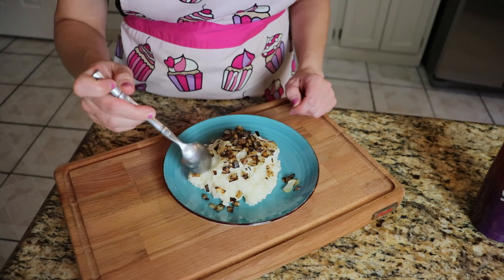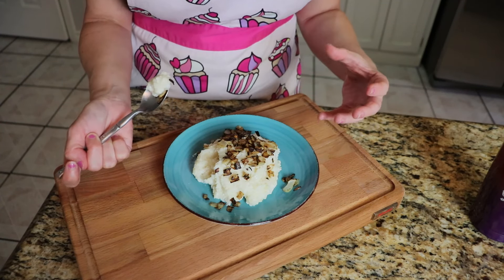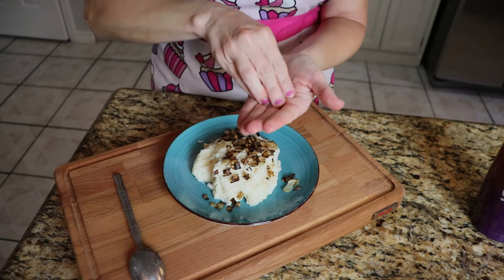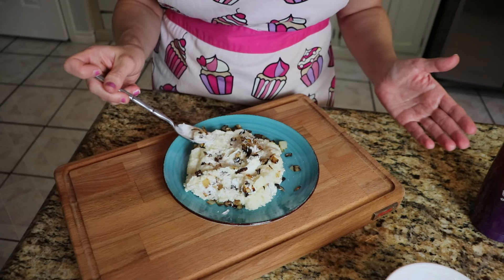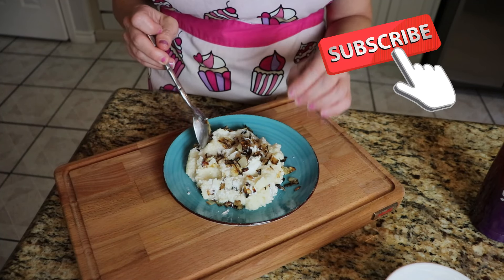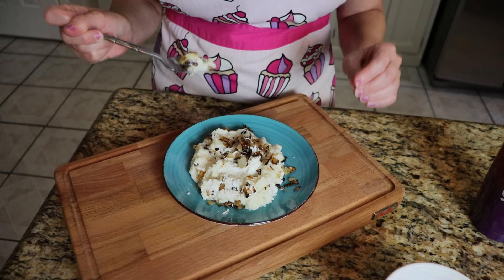Nothing else to do but give it a try. If you like the taste of onion, you're going to like this. It kind of reminds me of the French onion soup packets — it has a very similar taste to that. I do think I need a little pinch of salt on top and maybe just a dash more of sour cream. It is really good — it does taste a lot better than I thought it was going to. Those crispy onions on top are really a delicious addition. I'm actually blown away by how simple it is, but still so tasty.